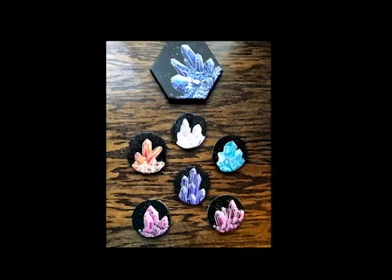Hey guys, it's Jasmine again, the artist behind Art by Jasmine Lillian. For those of you who are new to my channel, I want to extend a huge welcome, and to those of you coming back, thank you so much. Today I'm going to show you how to draw and paint some simple crystals. Here are some examples of crystals that I've painted before — all different colors, sizes, and shapes.